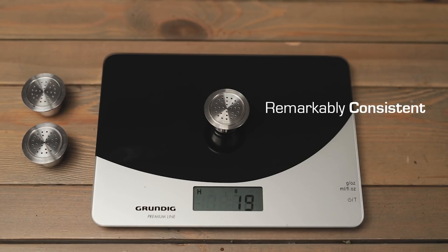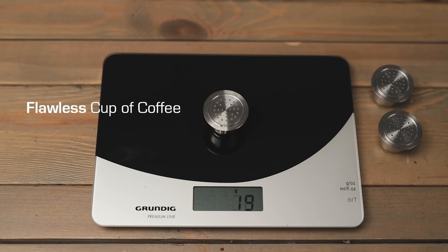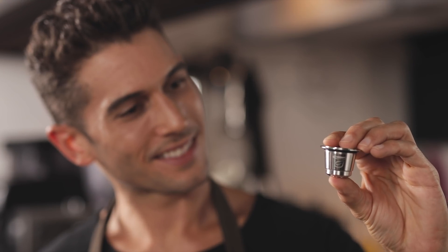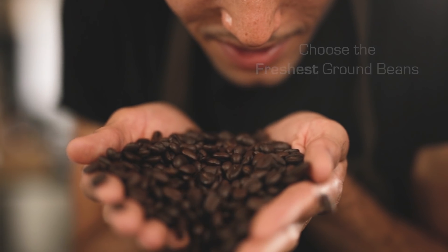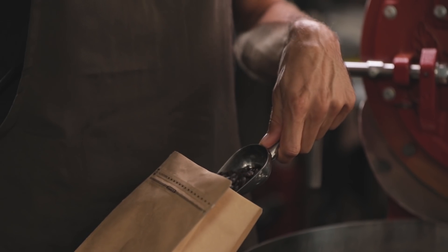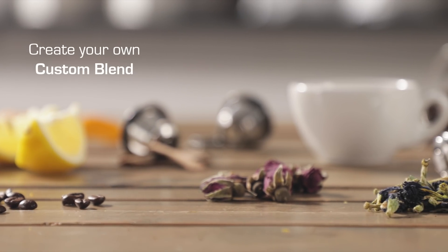It's remarkably consistent, so you enjoy a flawless cup of coffee every single time. Choose the freshest ground beans in each capsule, or create your own custom blend.